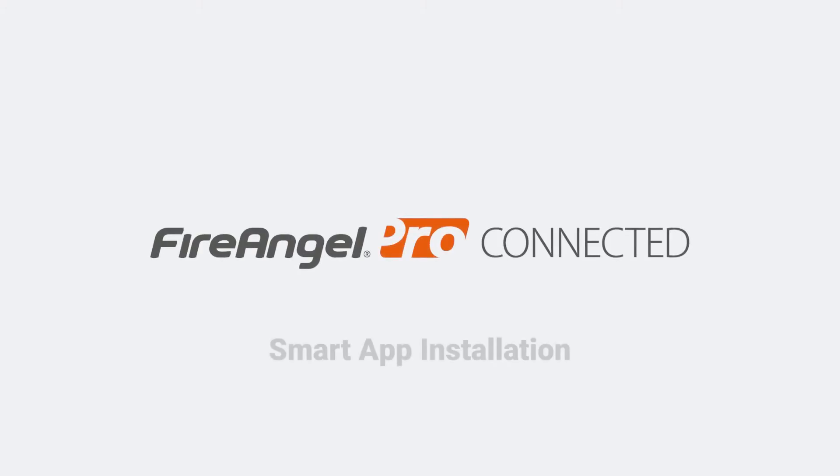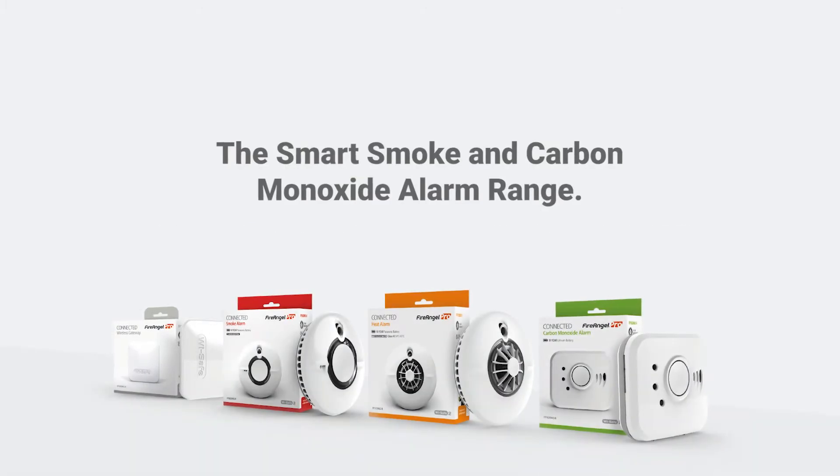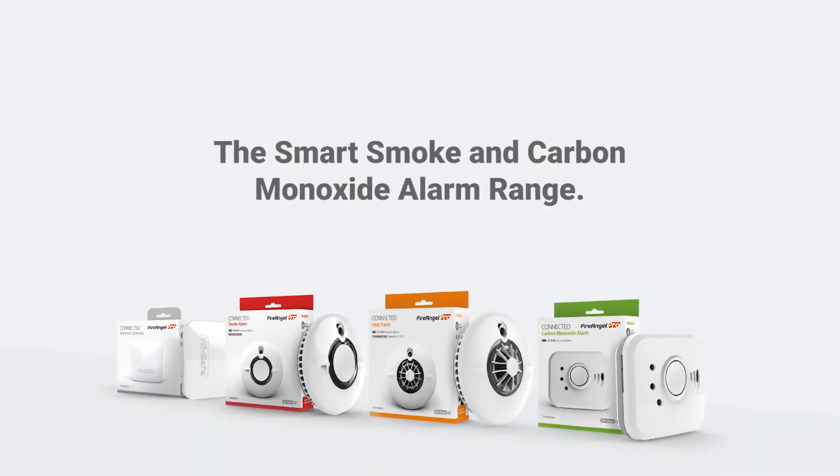Welcome to the installation video for FireAngel's ProConnected Smart Alarm Range. With smart smoke, heat and carbon monoxide alarms, the range offers adaptable protection in a way to suit your family and home.